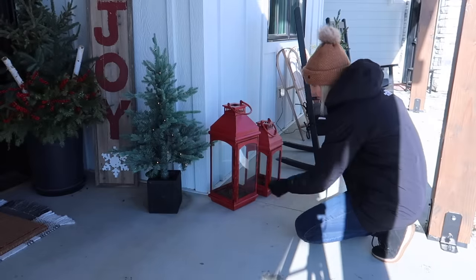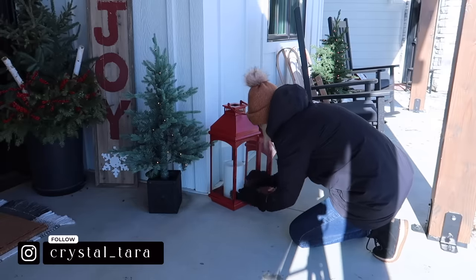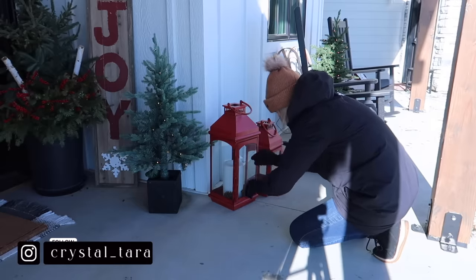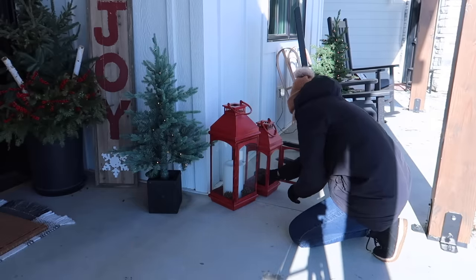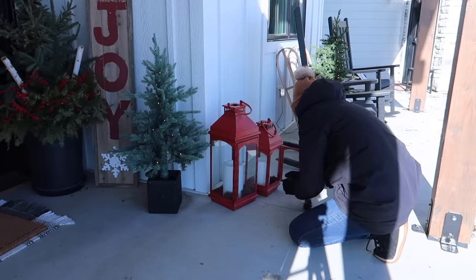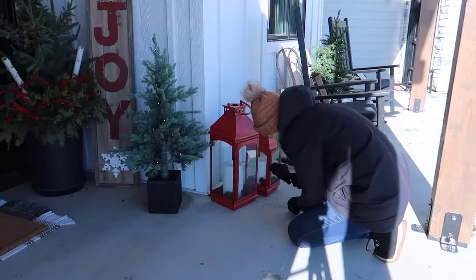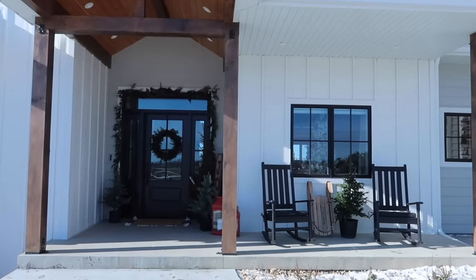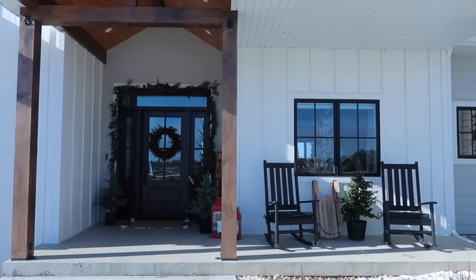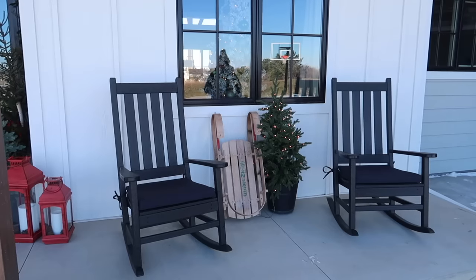I brought out my Walmart red lanterns from storage — they still had pine cones in the bottom from when I decorated with them two years ago, so I just left those in there and added some candles for a cozy look. I wish they had sold these lanterns again this year but unfortunately they did not. I did find some very comparable ones on Target's website, which I'll link down below. It's really hard to find pretty red lanterns, but I love the pop of color they bring.